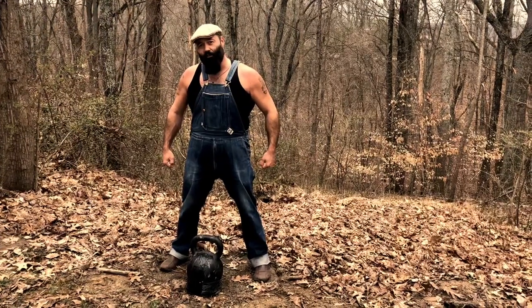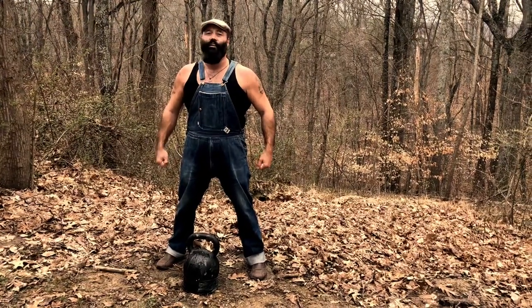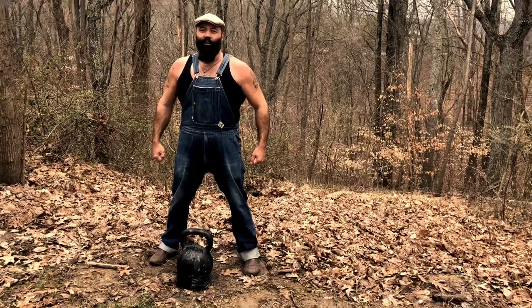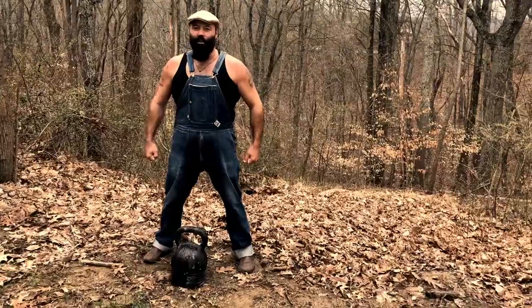And at the end of this video I'm gonna challenge some of my kettlebell swinging friends to see if they can match me on weight and reps here on this first set. So we'll get to swinging some kettlebells here.